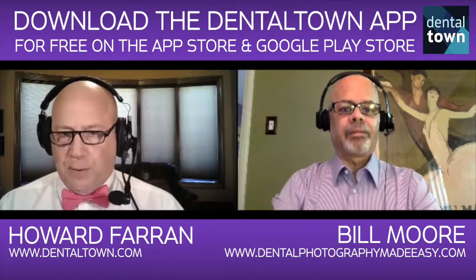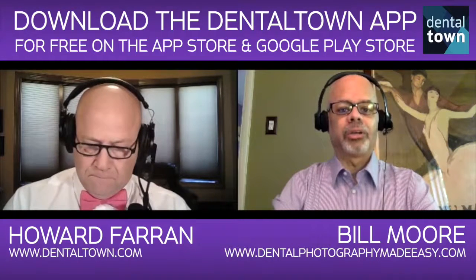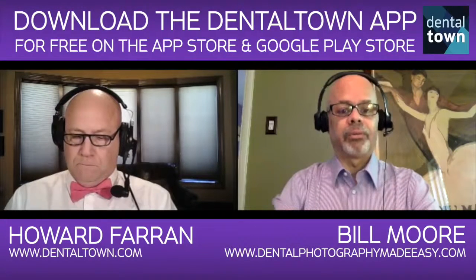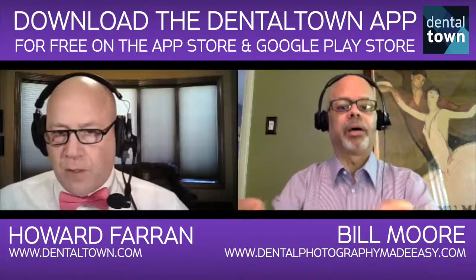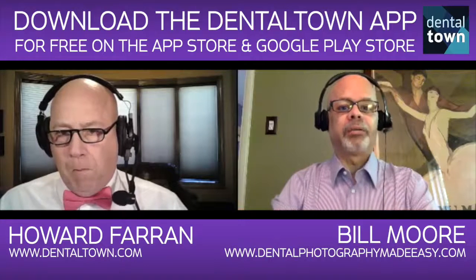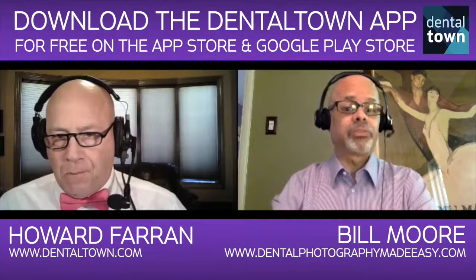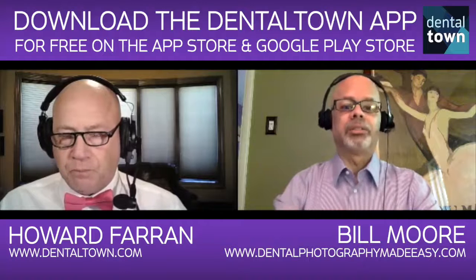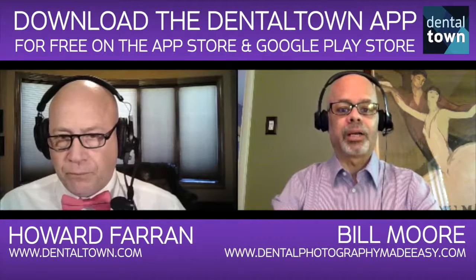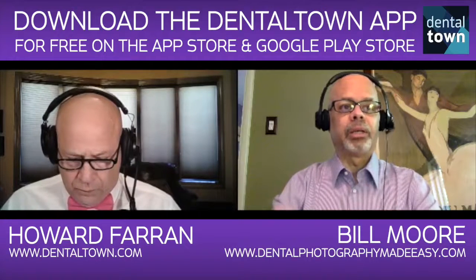The Dental Photography Made Easy site is just for dental photography — it's a one-stop place for doctors to learn about dental photography. I have a curriculum on there, not just a course, where you can learn the basics: what camera to buy, how to use it by taking a photography course, and then how to leverage the images — because that's really important in a practice. You don't just want to take great images; you want to use them in consultations, when referring patients to other doctors, and really improve your case acceptance rate. That's what it's all about.